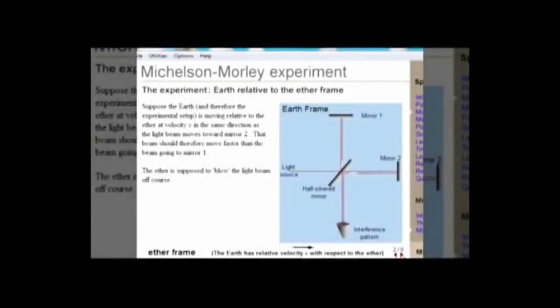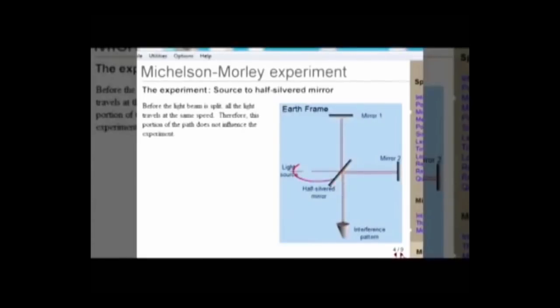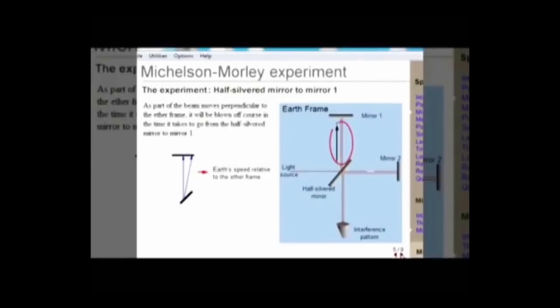Let's assume the ether frame moves relative to the Earth from left to right. Michelson-Morley used a half-silvered mirror to split a beam of light so that it travels in two different directions along two paths of equal length. Moving in a perpendicular direction to the ether frame, this beam would be blown off course and would have to travel a little further. Traveling back down this path again, perpendicular to the ether, would also move this beam off course, if the ether existed.